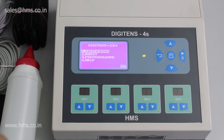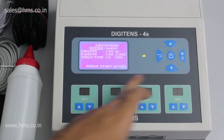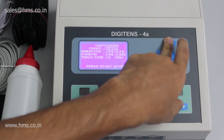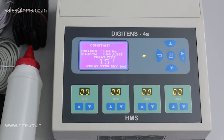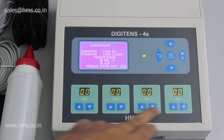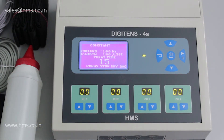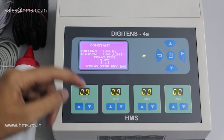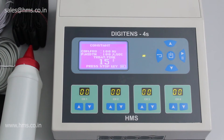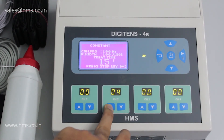Now let's look at the different modes available with the 4S. In continuous mode you have continuous and sweep — you can set your own frequency, and I'm selecting continuous mode here. You can set your own frequency, pulse width, and treatment time, then start the treatment. The 4S features digitally controlled intensity, unlike manual TENS devices which have intensity knobs that can sometimes cause a sudden surge of power, making the patient feel uneasy. That issue is prevented with the DigiTENS 4S, as you can increase the intensity separately for all channels.